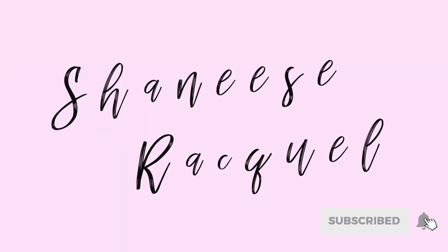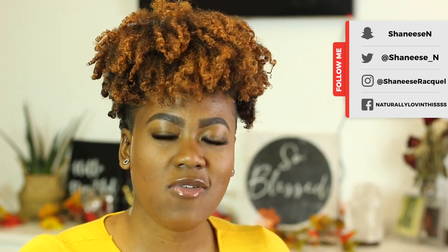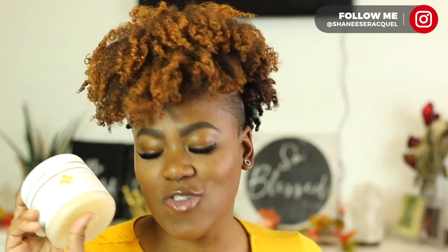Hey guys, welcome back to my channel. Today we're doing something quick — I'm going to try finger coils on my hair. I kind of already coil my hair when I do my wash and go, but I'm going to really coil them this time. Today we're going to be using Shadavi products. I've talked about these products on my Instagram. I really like their products — they're super moisturizing. I'm going to be using all their products today, including their wash and go style gel for my finger coils.